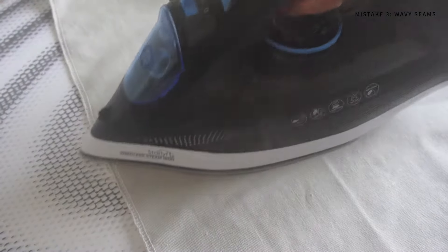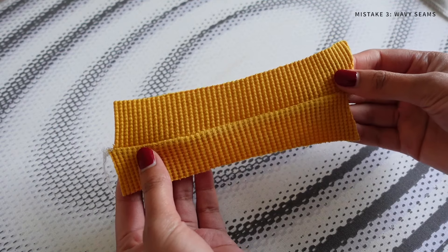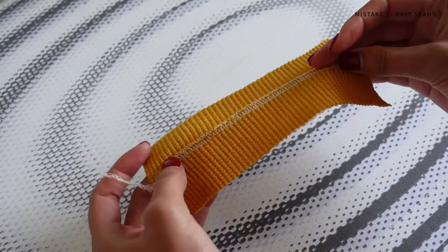As mentioned in the last step, make sure you use a press cloth when using lots of steam on your iron to prevent any burning or scorching of the fabric. I've always found just using a lot of steam definitely prevents any waviness and smooths all the fabric out.